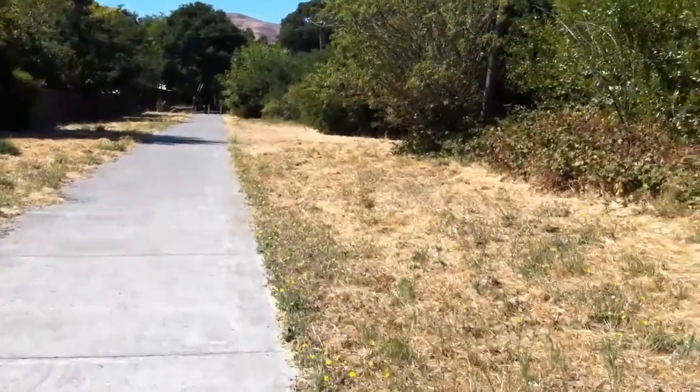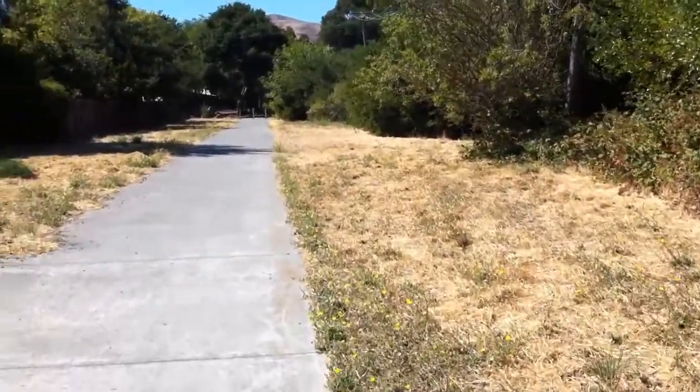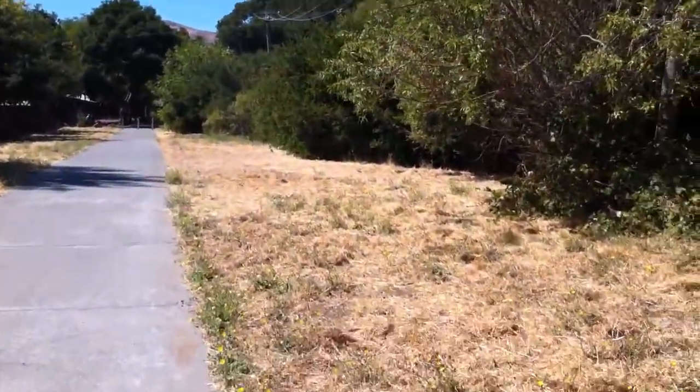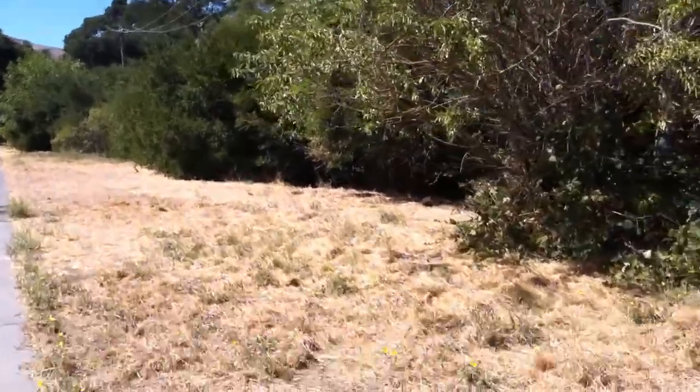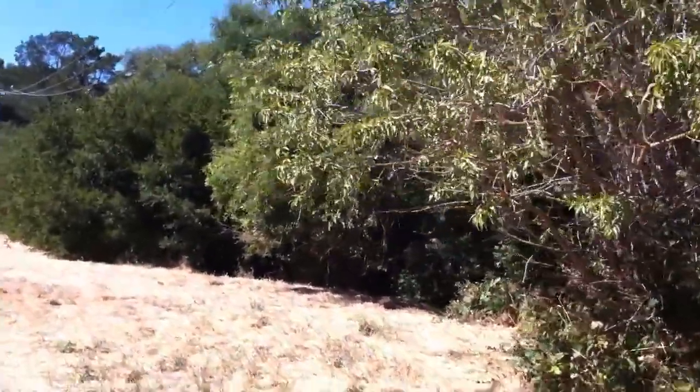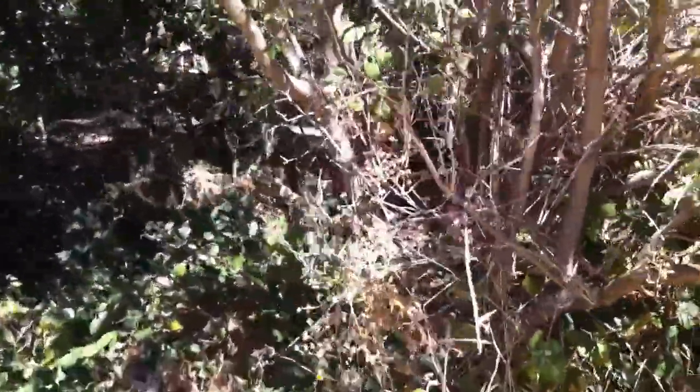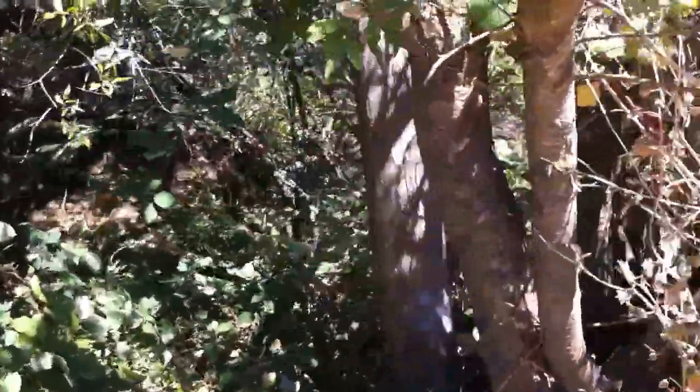So I'm walking down this trail to replace one, which has been missing for a while but I've been busy with other things, so I haven't really had a chance to replace it. But I had some time today, so I'm going to replace it. It's supposed to be right in this tree here — right in that little crack. That's where it goes. So I'm going to take it and hide it again.